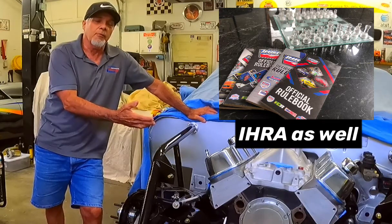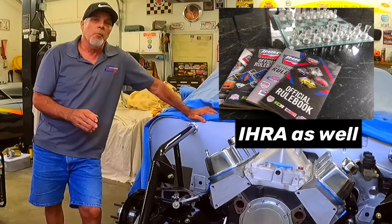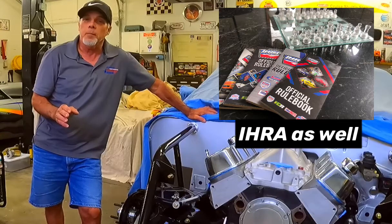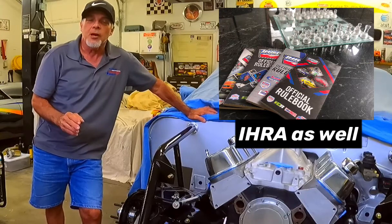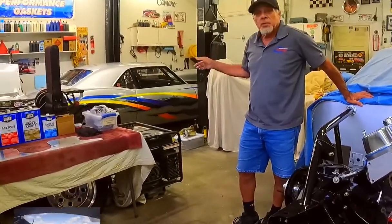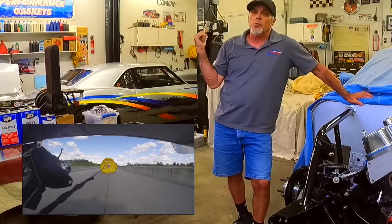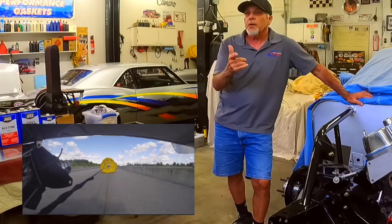These cars need to be inspected before they run, especially if they run pretty quick — they have to be inspected for safety before they're even allowed to run down the track. The NHRA rulebook does state what is really allowed and really recommended for safety. Every time I take that car to the track, I put it on my lift and check every bolt and look everything over. That thing has been as fast as 154.31 in the quarter.